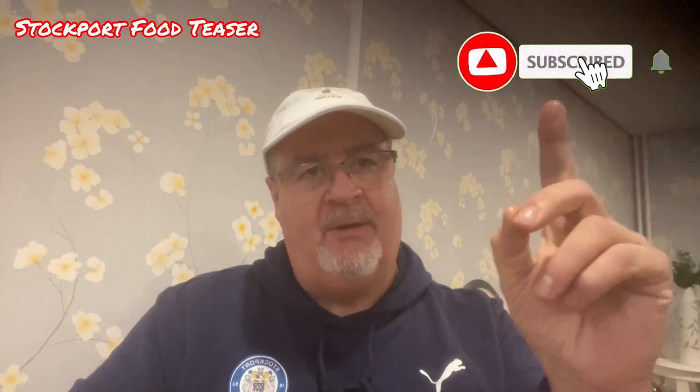I'm going to switch off now because I really want to get tucked into this. So thanks for watching everybody. Don't forget, please subscribe to my channel up here — subscribe to my channel, doesn't cost you a penny. Just helps the community grow and everybody get all of these videos with these great bits of food. From the Stockport Food Teaser, thanks again everyone, see you all soon, bye for now.